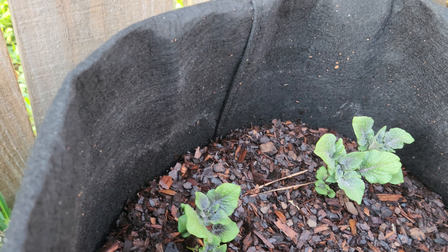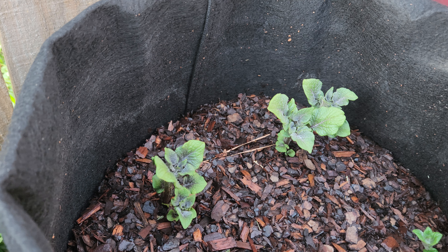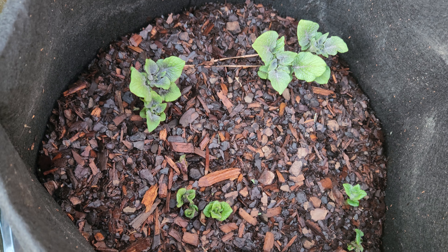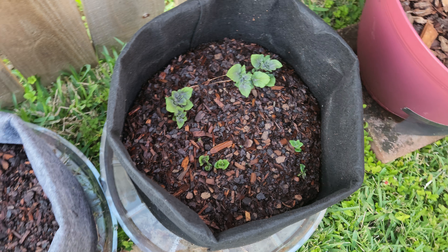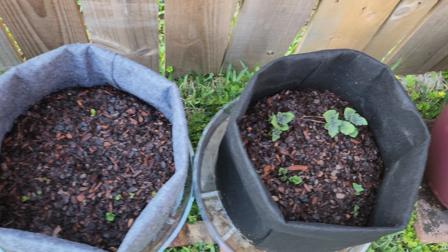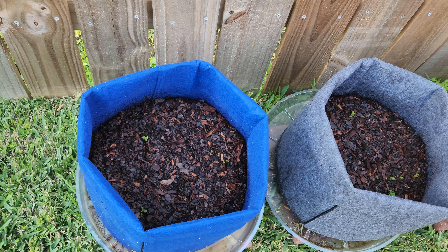I may have to add a little soil to this one since it's getting so high. I don't want to take a chance at potatoes popping out and turning green, so I will be adding some more soil to this grow bag. But yeah, the potatoes I planted are starting to appear and come up.